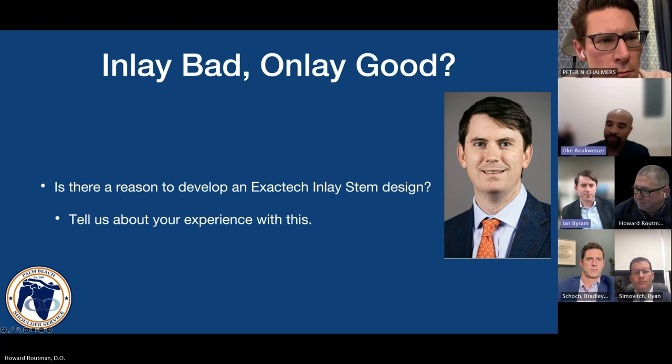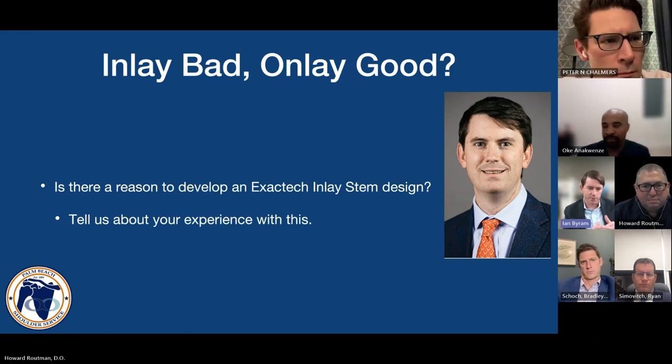I think unfortunately we are missing the point. I get frustrated by this bimodal nomenclature that's been developed and essentially fueled by industry. The reality is there is not one system that is purely onlay versus inlay. There are many factors that can be modified by technique, as Peter mentioned, or by implant design, as Howard mentioned in the beginning.